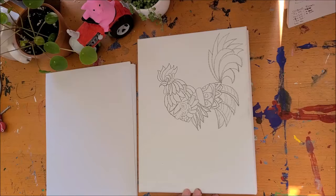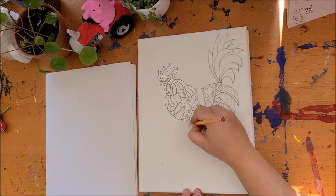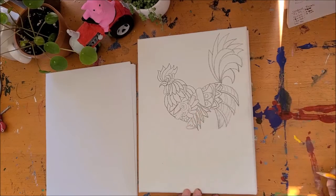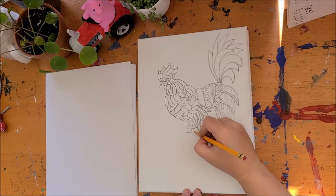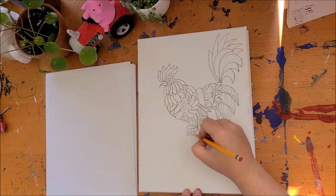We've got to give our chicken something to stand on, so we're going to go back down to the base. I'm going to go one, two, three, draw that belt shape again, and then one, two, three, four, and again one, two, three, four.